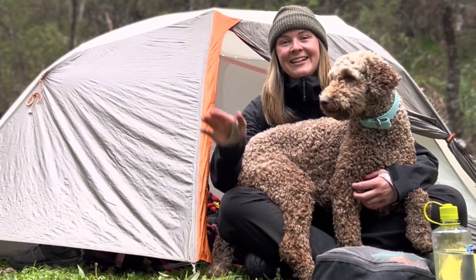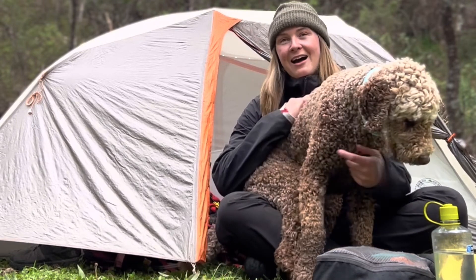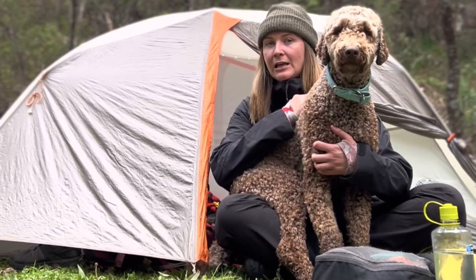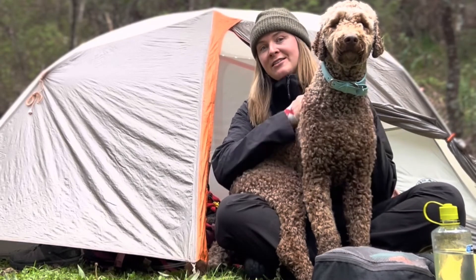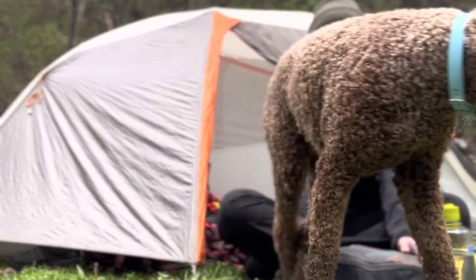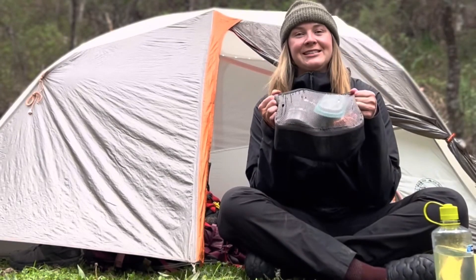Hey guys, it's Kate Ellis here, Wild Earth Ambassador. I am here with my dog Bowie and we're currently camping in Weed Jasper State Forest in New South Wales, and I'm going to talk to you about my camp kitchen setup.